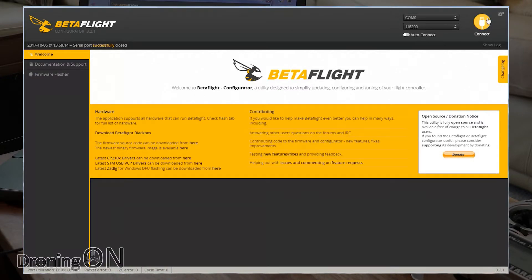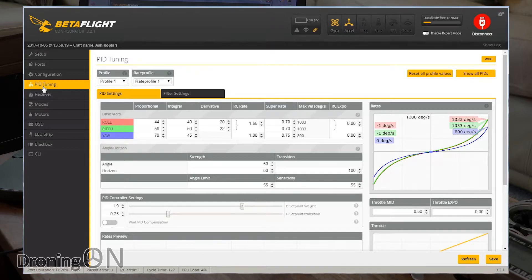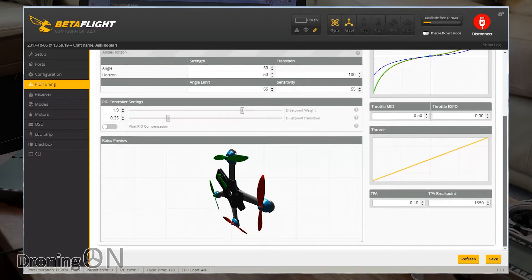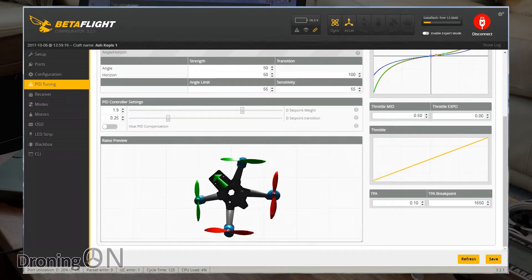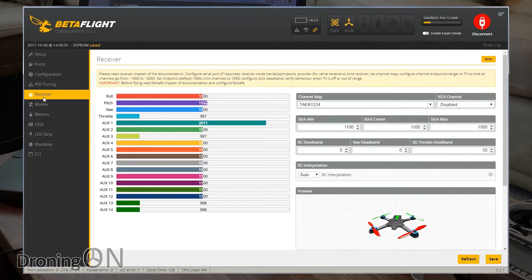Now onto the PID tuning tab — this is apparently a well-tuned quad straight from the factory, so I'm not changing anything. The only change I'm making is upping the rates to 0.8, which is personal preference. I'll leave Yaw as it is. The rates look nice to me, so I'll click Save. Moving to the Receiver tab: checking that all channels respond correctly — pitch forward and back, roll left and right, yaw, and throttle are all working perfectly. There is an end-point mismatch, but I've written an article on how to fix that — there's a link on screen.